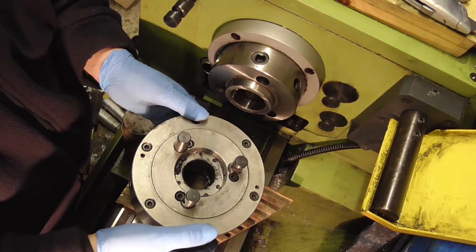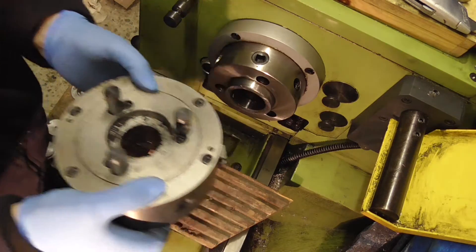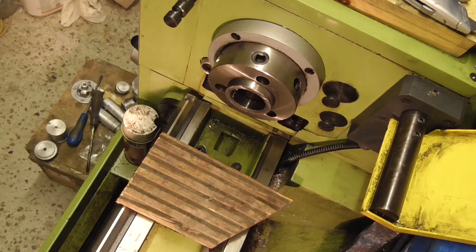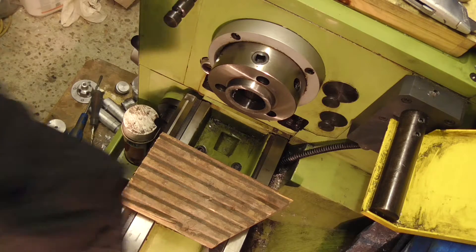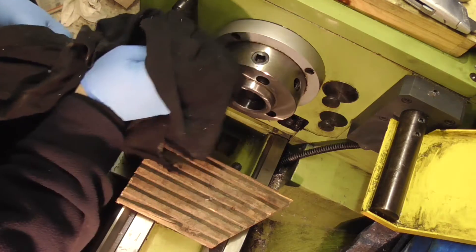I haven't had it off in quite some time, so before it goes back on that's going to get a good clean out. And before the four-jaw goes on it's also going to get a good clean.